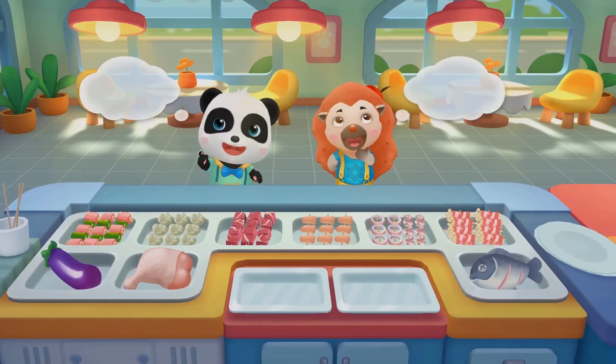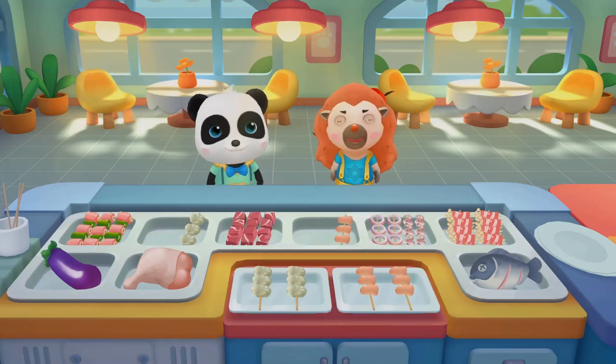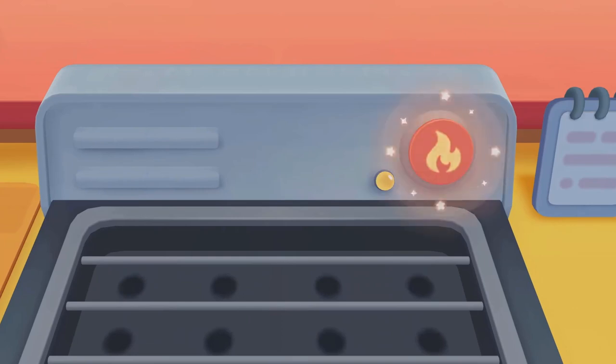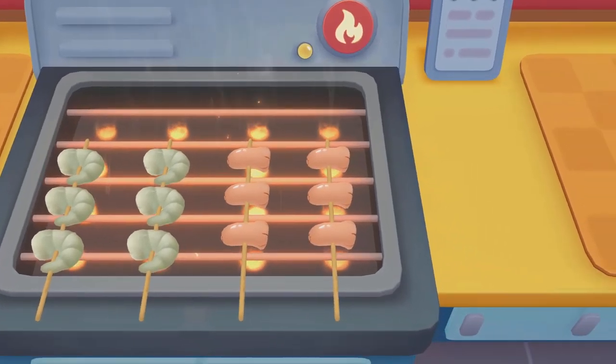Welcome! Take something you like! Shrimp skewers! Sausage skewers! All done! Let's make barbecue! Turn on the switch and get ready to grill!